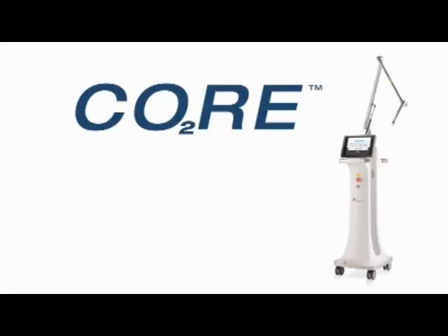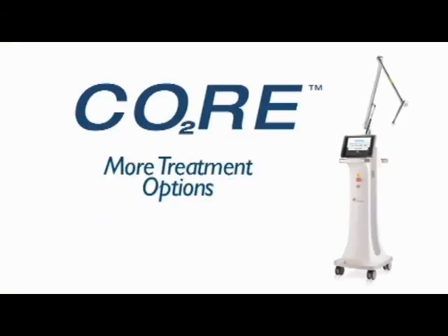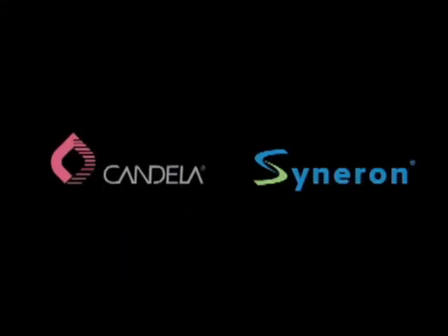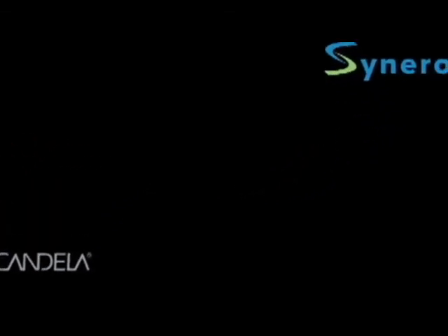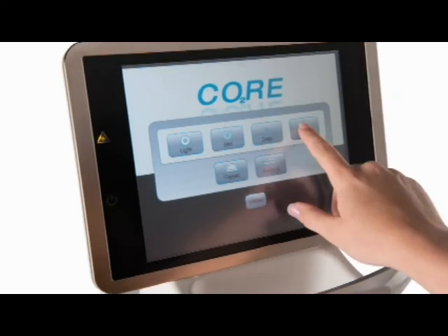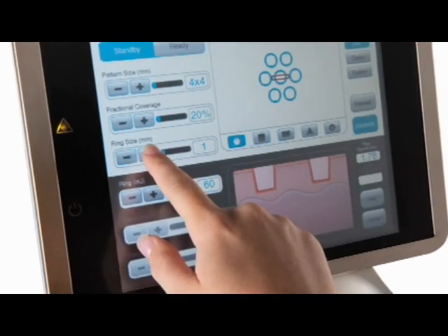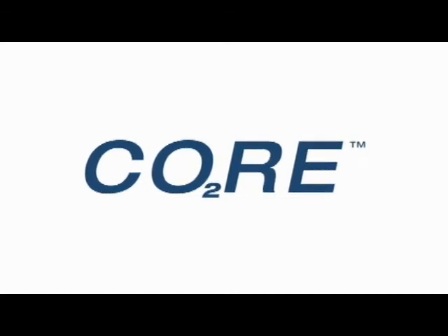All this translates into more treatment options for a wider range of patient needs. CORE is the first system to come to market since the merger between Candela and Syneron — two industry leaders renowned for their portfolio of gold standard technologies and unrivaled service. The fusion of both those companies — you can really see both aspects of it in this device.